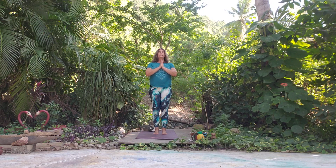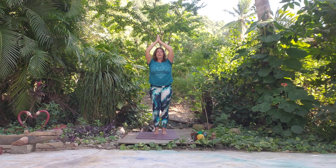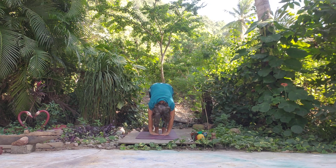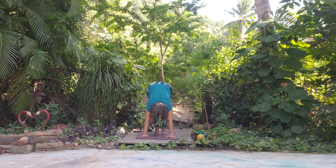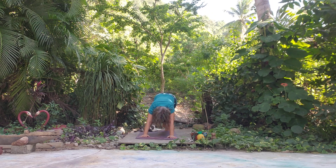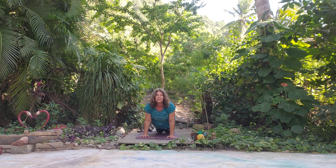Take a nice deep inhale and exhale. Inhale, let's reach up; exhale, we'll take a fold. Inhale, halfway lift; exhale, let's come down to Plank Pose. Stretch it out — maybe we have knees down, maybe we're down on forearms. We listen to our bodies, and then let's lower all the way down.